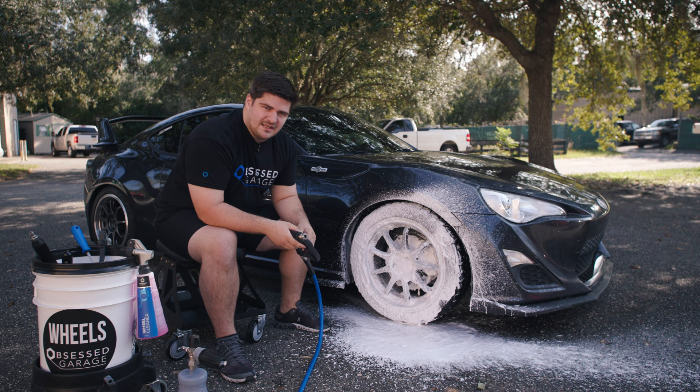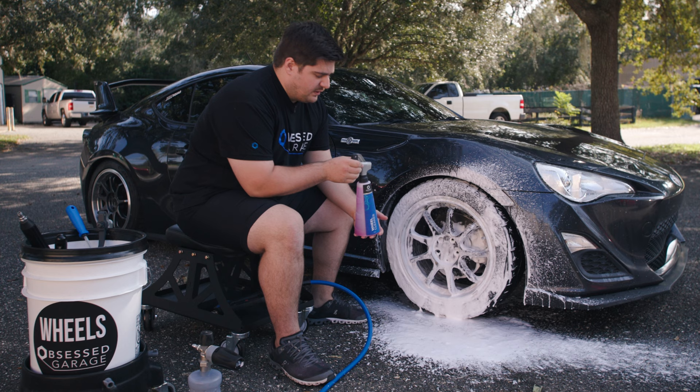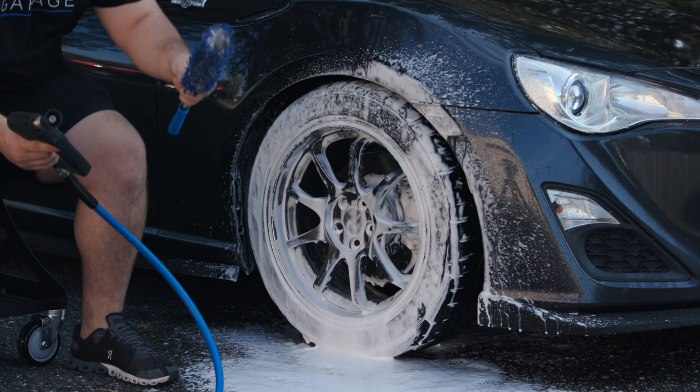Foaming the wheels isn't exactly necessary, but it provides a lot more coverage and it's more fun than using a spray bottle. If you don't have a foam cannon, you can clean your wheels with just a spray bottle — just make sure you get even coverage on the tire, the rim, and in the barrels as well. First step: I'll take my Incredib brush, wet it down, and clean out these barrels.